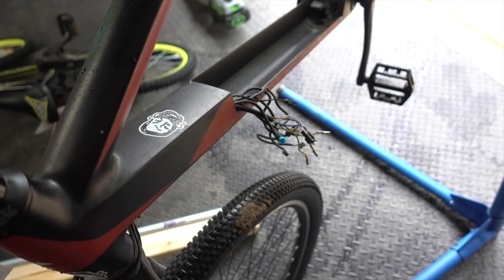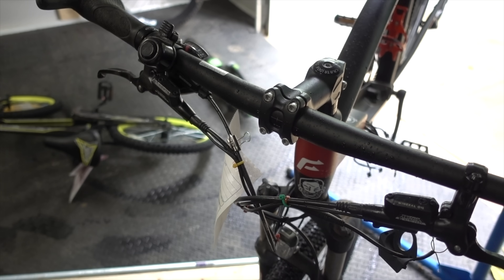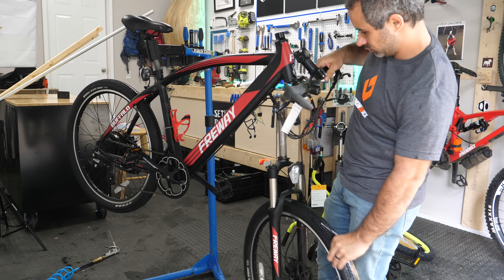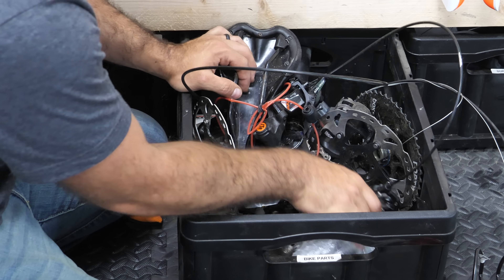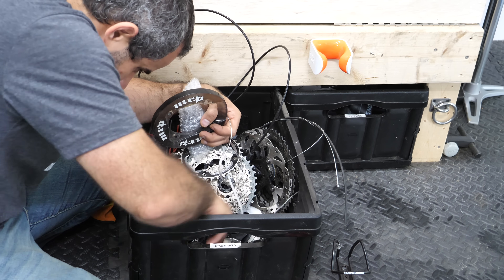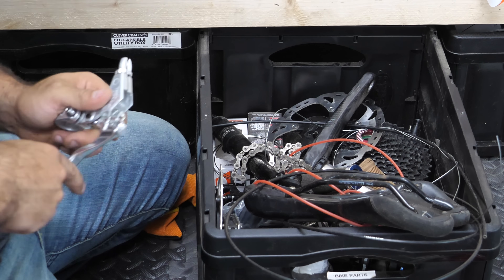This old e-bike will never run again and it's just taking up space in my house, so we'll salvage the suspension fork, front wheel, stem, and bars from it. From my parts bin I'll collect a few more stems, a mechanical disc brake caliper, and some hardware to hold it all together.